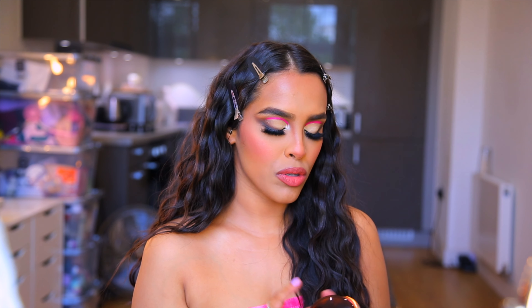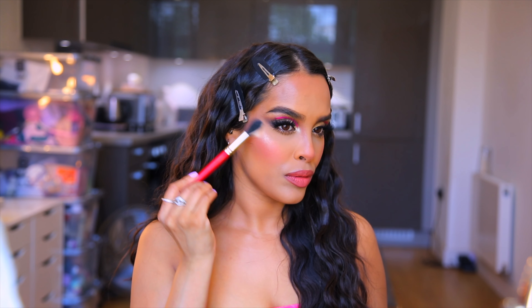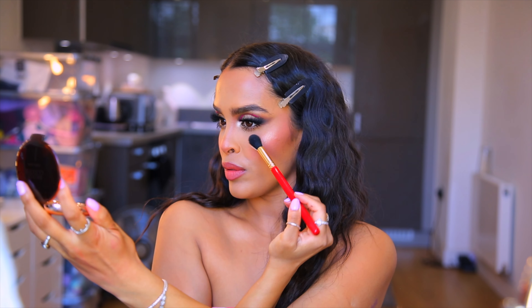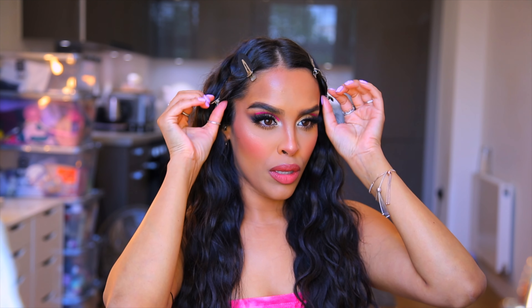Lastly, I'm adding a little bit of highlighter. I'm using Bronze Goddess by Estée Lauder in the shade Heatwave — it's stunning. I can see she's got some on the ball of her nose, down the bridge, and on the high points of her face, so I'm going to go ahead and apply that.